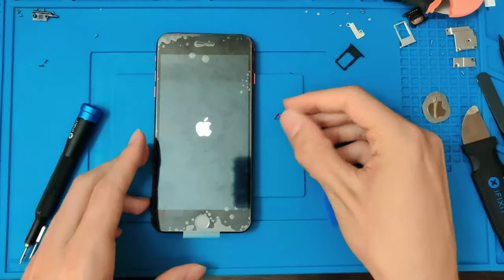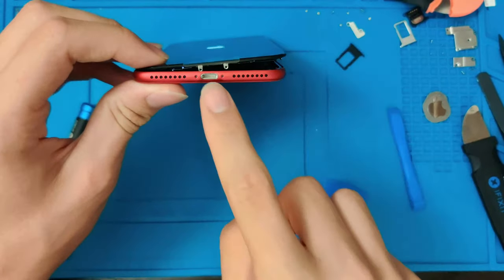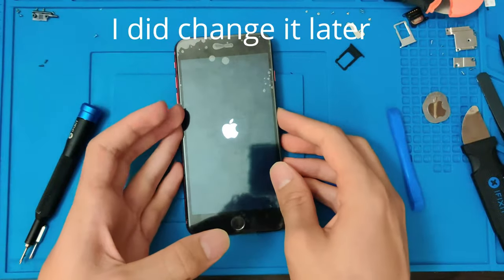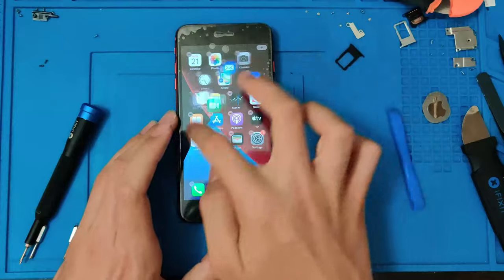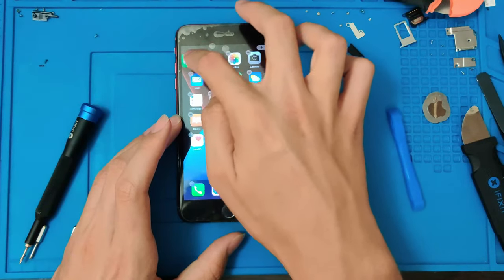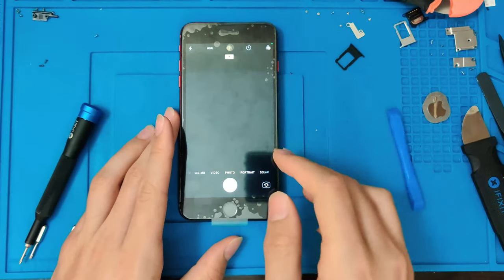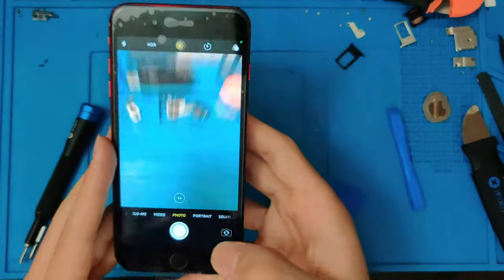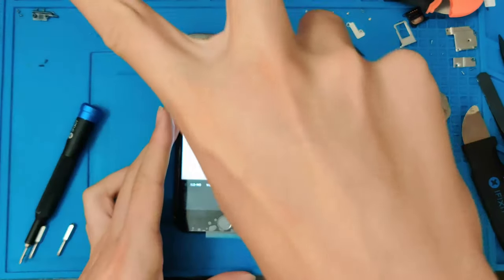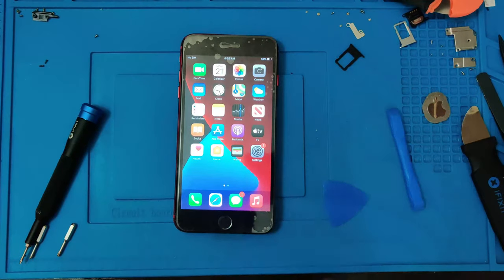We'll put the new SIM card tray in. I do normally like when I'm making these custom phones to replace the charge port, but I just didn't do it this time. Oh well. Alright, it is on. Go ahead and test the screen. Yep, screen is working. Let's go ahead and test the front camera. Rear camera works and front camera works. Awesome. So everything seems to be working. Let's go ahead and close it up.